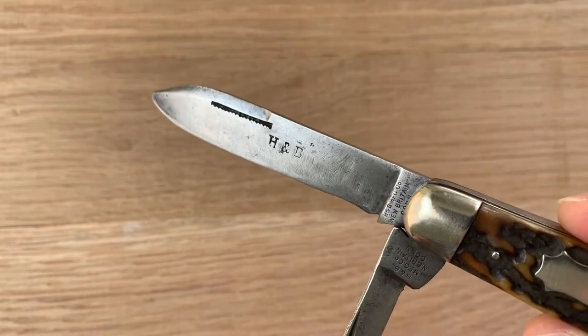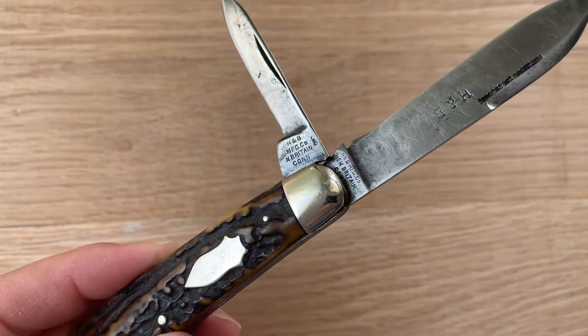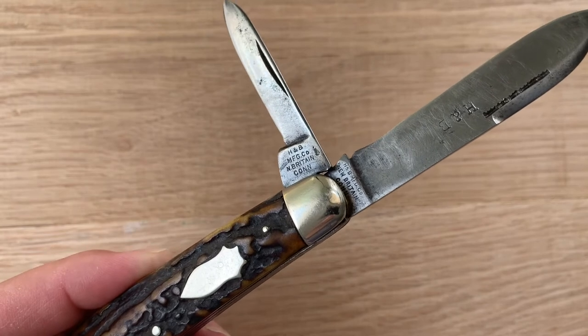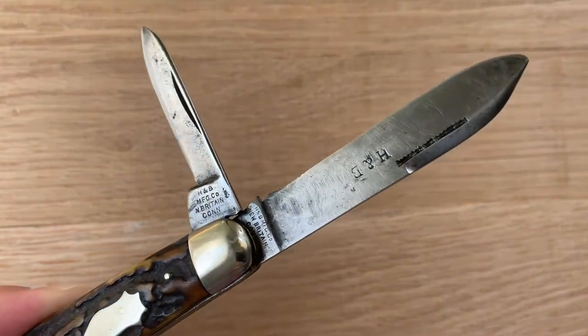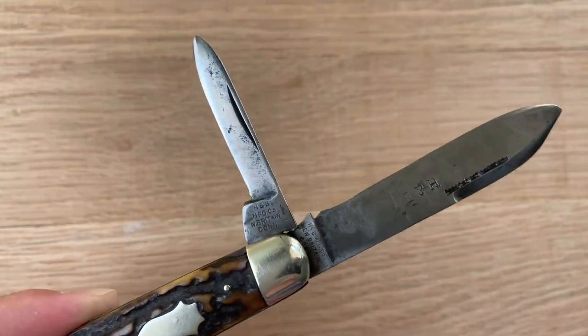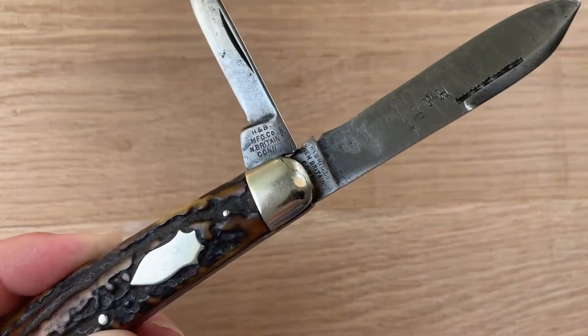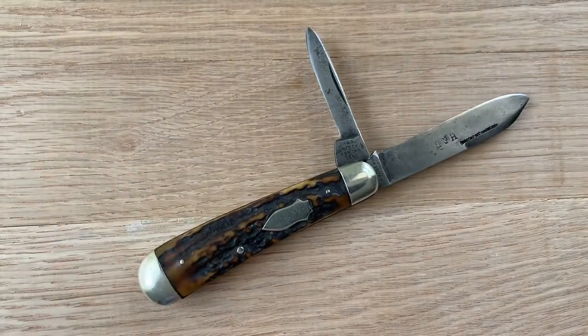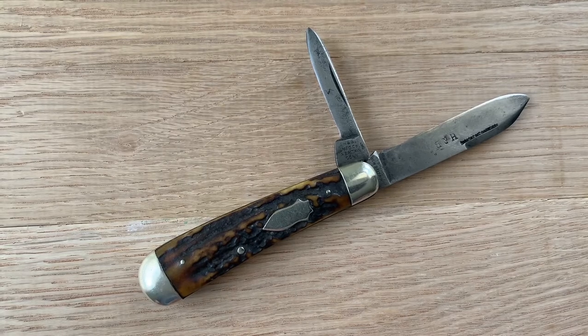It also has the H&B stamp — Humison & Beckley is the name of the company. You can see the stamp there: H&B Manufacturing Company, New Britain, Connecticut. One of the early makers in New England. Started in 1853, and they stopped making knives when they sold to a company called Landers, Frary & Clark in 1912 or something like that. This knife is definitely an earlier one. You really don't see these knives after 1900, so it's probably pre-1900 but obviously post-1853, probably in the 1880–1890 range.